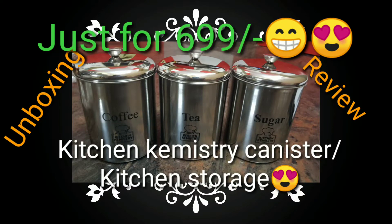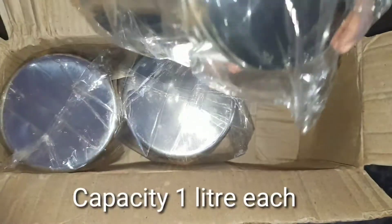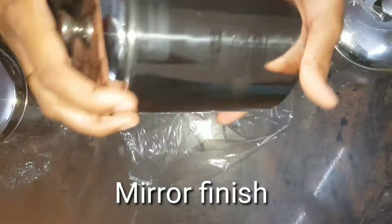Hello everyone, welcome back to my channel. For a long time I was in search of a cylindrical type of stainless steel storage, and I found this on Amazon. This video is all about the unboxing and review of the product. The first thing I felt about the product is it is weightless, and the second thing is that it has an attractive mirror finish. I received the product in excellent condition.